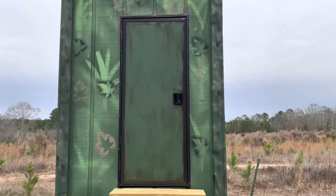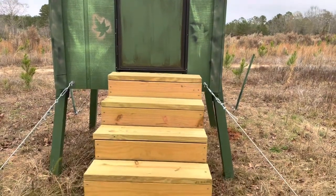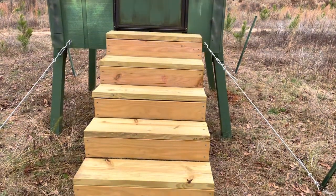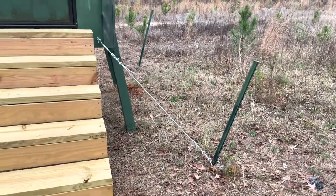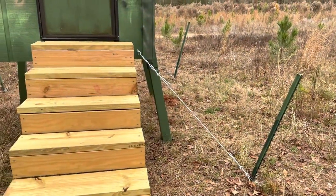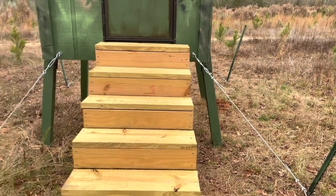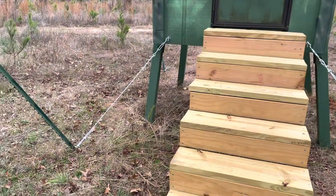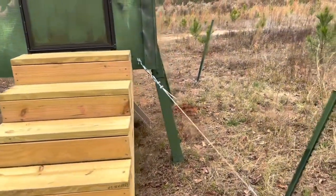The last thing I did after I got the stand set in place was to build some steps to get up into it, and then I drove some T-posts down into the ground and used guide wires — I believe it's quarter-inch cable with turnbuckles — to secure it. Now, I'm not saying Mother Nature can't push it over, but at least we're slowing it down some.